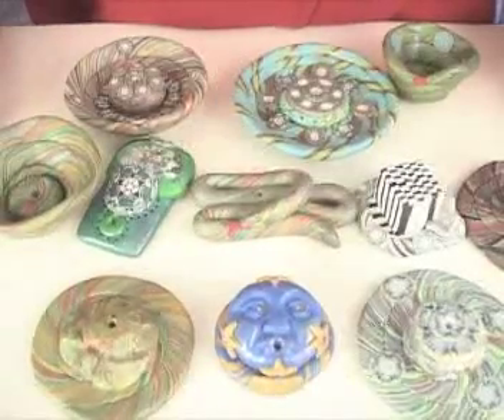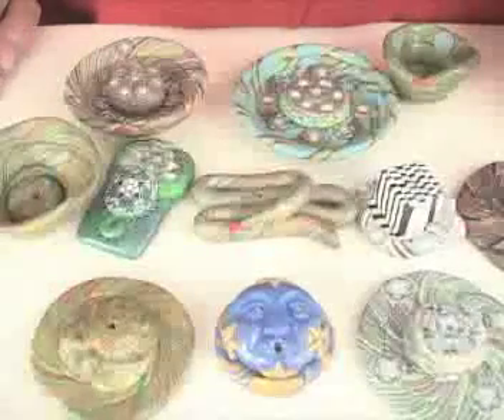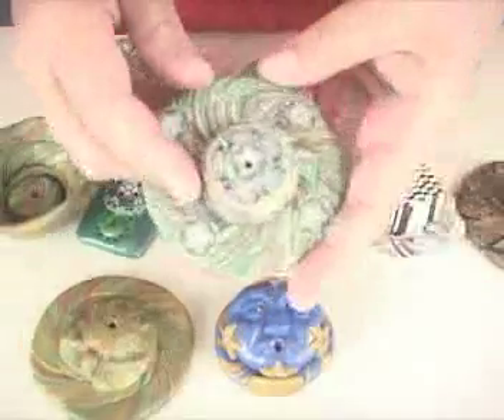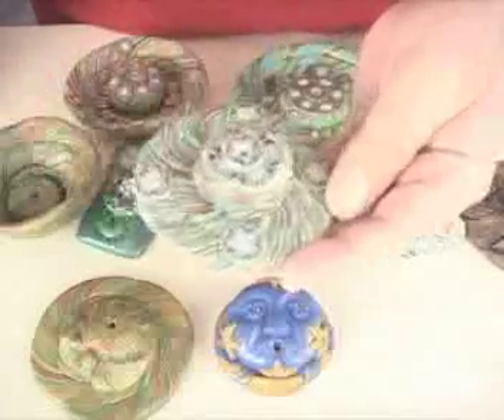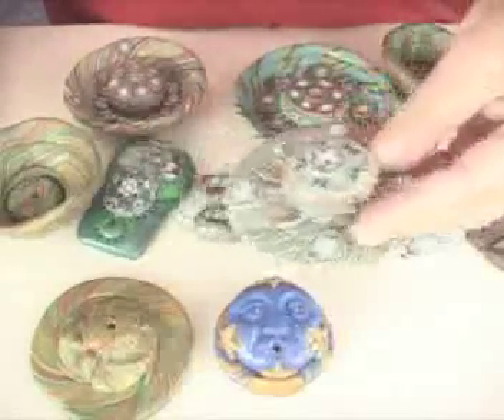Hi everybody. Today we are talking about incense burners, and what you see here is just an assortment of incense burners that I've made over the years. These ones are swirled up and then I've added some cane, and this is just done with scrap clay. It's really easy to make an incense burner and a great way to use up a lot of your scrap too.